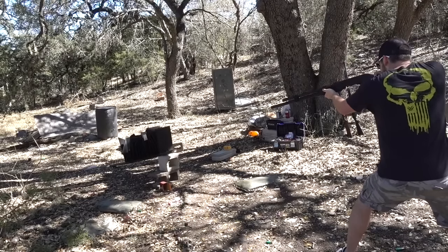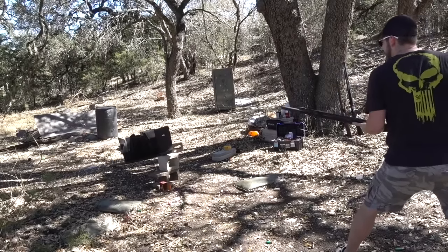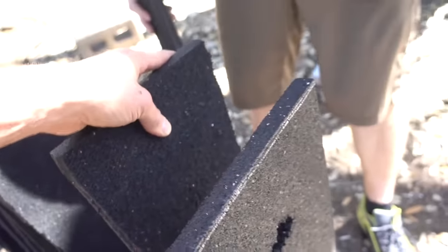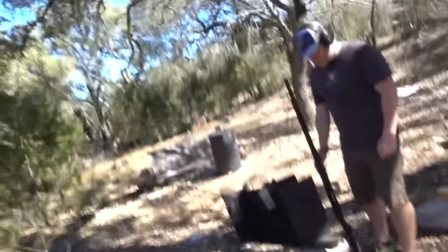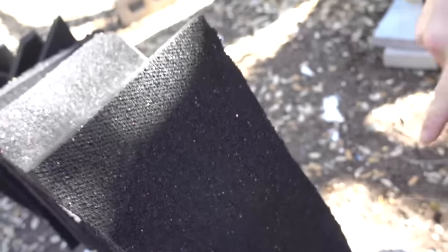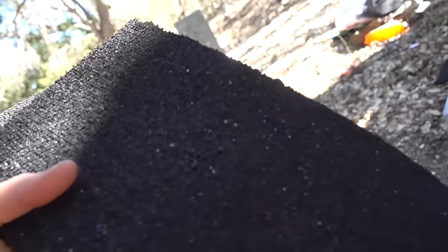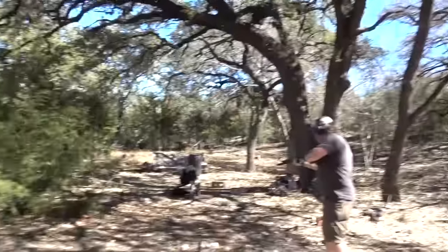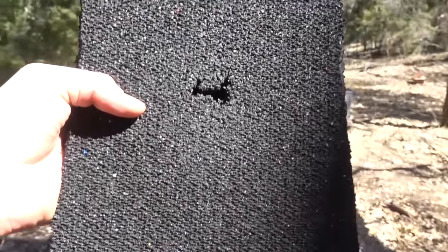That went through! I'll be darned — nice solid hole. You can see the wad was right here; all the shot was still in the wad, so that was basically a slug. We should back up ten more feet. So we shot it from so close that all the shot was still in the wad — it held together and busted through the first one just like a slug, but then broke apart and didn't even scratch the second one. Let's back up and shoot birdshot again from three times as far away. First one definitely went through, but not as well — either way, birdshot can make it through one.